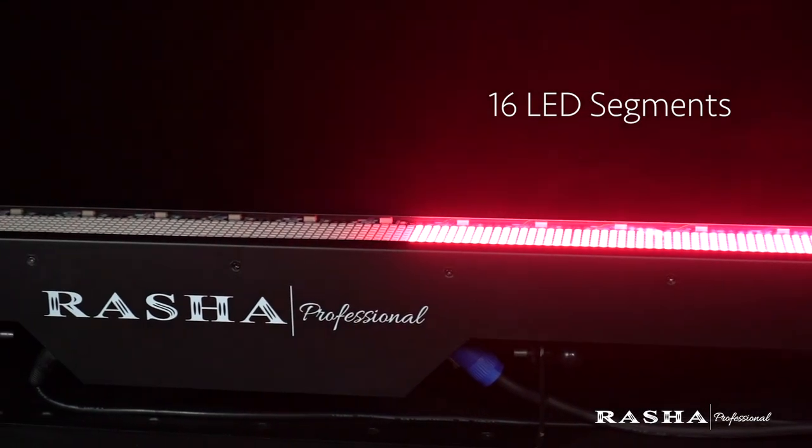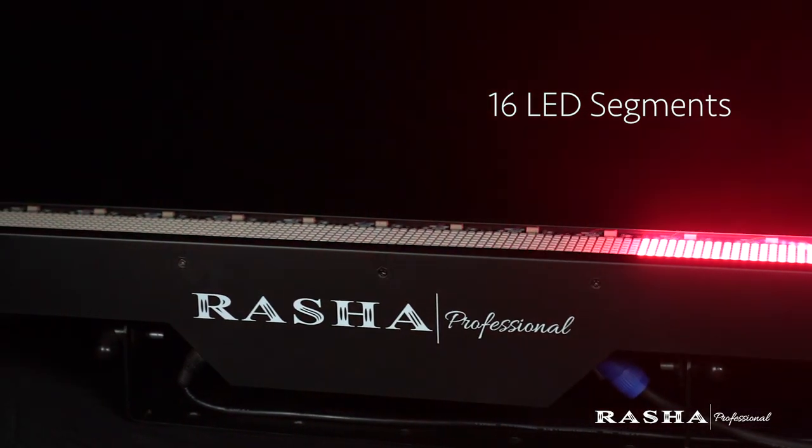Furthermore, NashBar features 16 LED segments which can be controlled individually to allow user freedom of directional segment pixel control, provide a wide variety of virtual colors, and air animation effects.